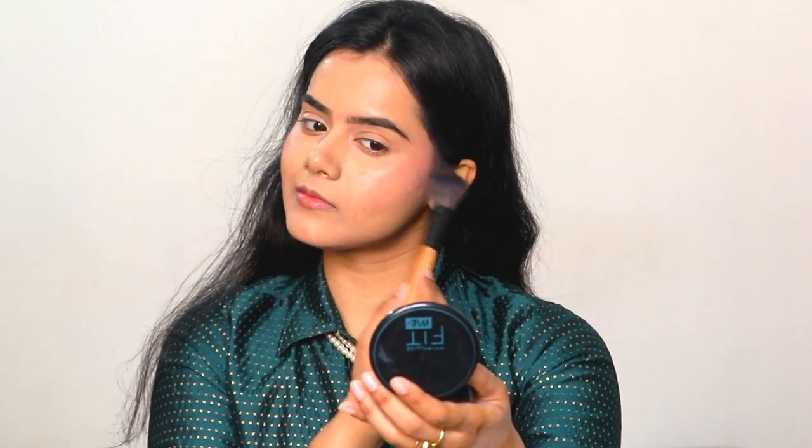Next, I have used the Wet and Wild highlighter in the shade Precious Petals. This is a very beautiful highlighter. I will apply it on my cheekbones and brow bone because it has a subtle glow all over the face. I have done a lot of skin prep so it looks great.